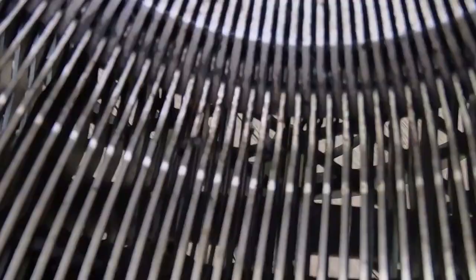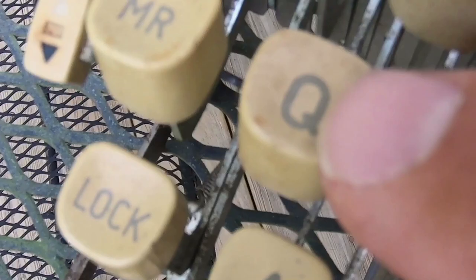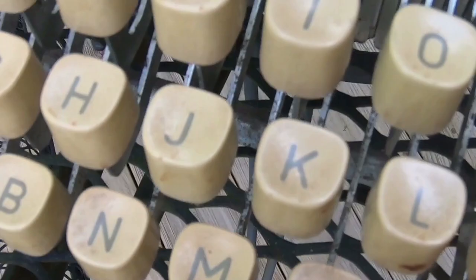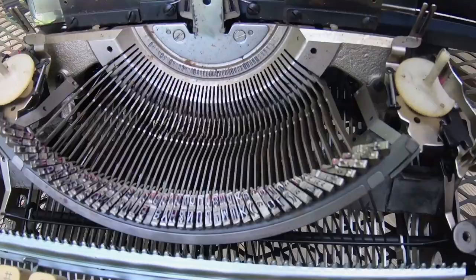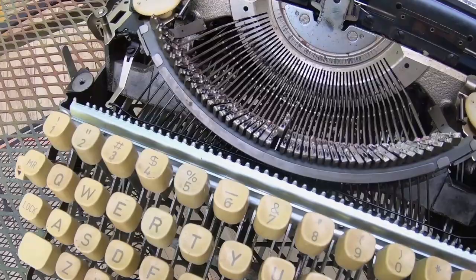Taking a much closer look, you can really see the grease, the grime, and believe it or not, most of this — especially on top of the Q and the 3 — is all from cigarette smoking. These machines have probably spent a great deal of time under the fingers of somebody with a cigarette hanging out of their mouth, blowing it on the machine as they were creating whatever it was on this wonderful machine.